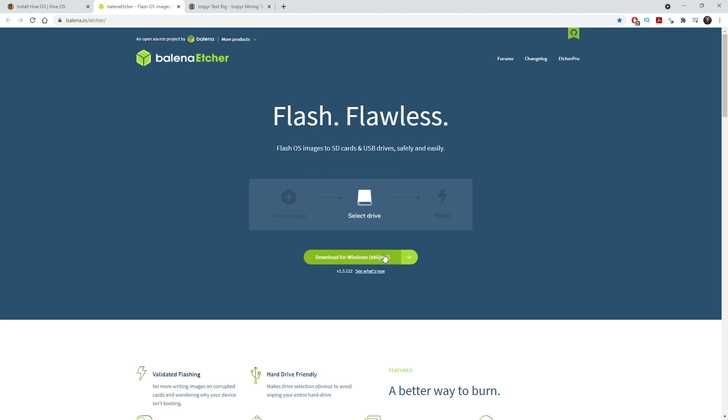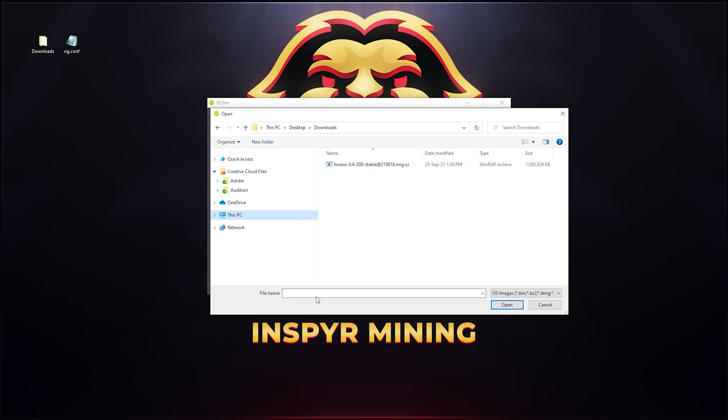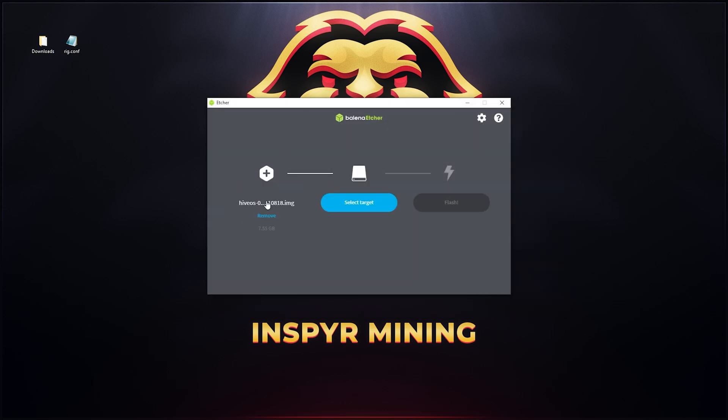Once the download has finished, open up Etcher — the software we just downloaded. This is what Etcher looks like. All you have to do now is click Flash from File, then select the Hive OS image that you've saved onto your desktop. So click Flash from File — your folders will open up, look for the Hive OS image, click on it, and click Open.